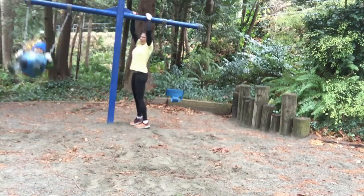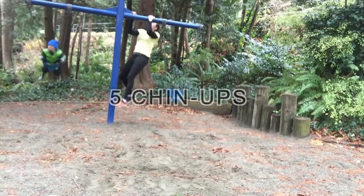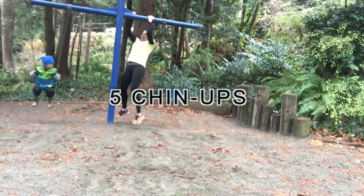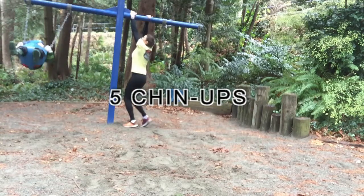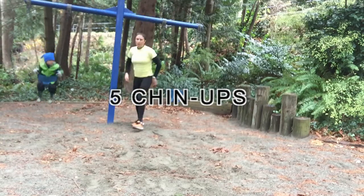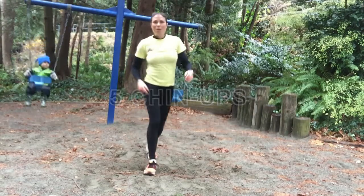And then my chin-ups — because it's pretty slippery, it's raining today, I did an alternate grip. Half of the reps I did on one side, half of the reps on the other. And there's my one set.